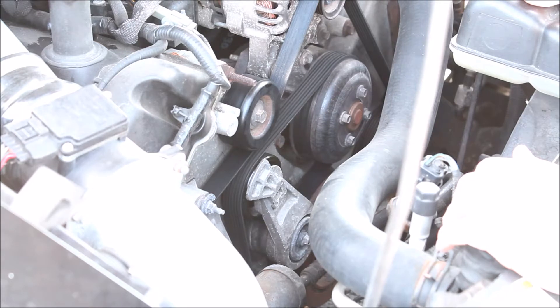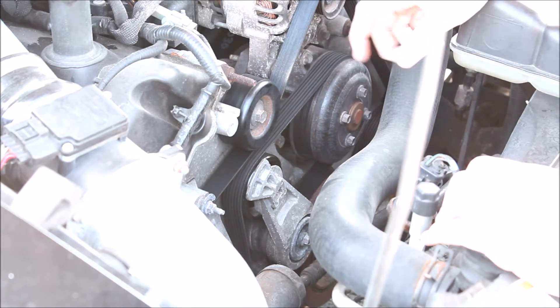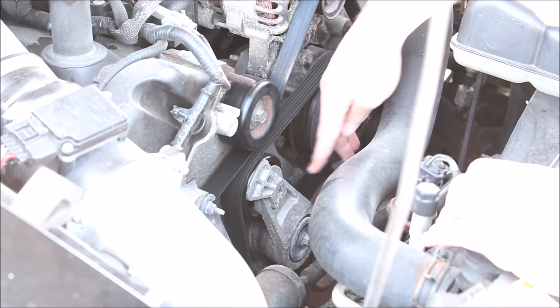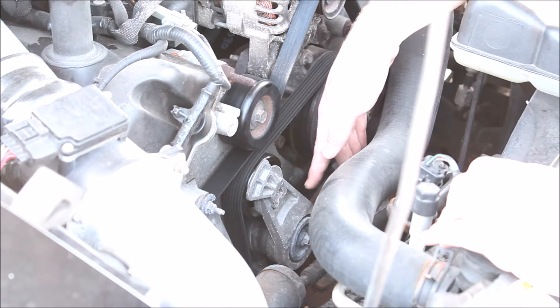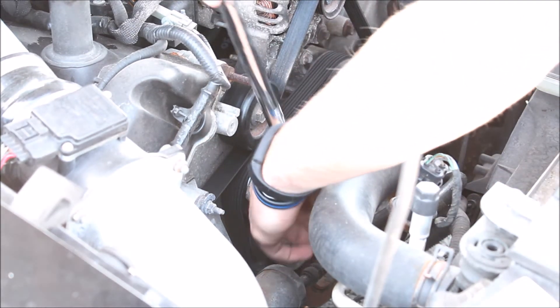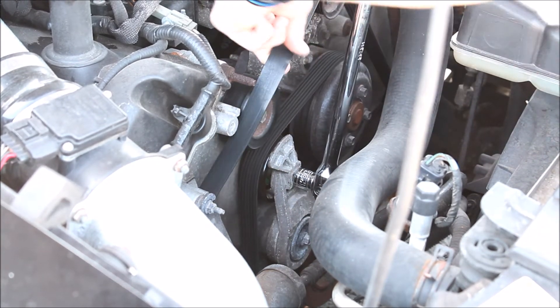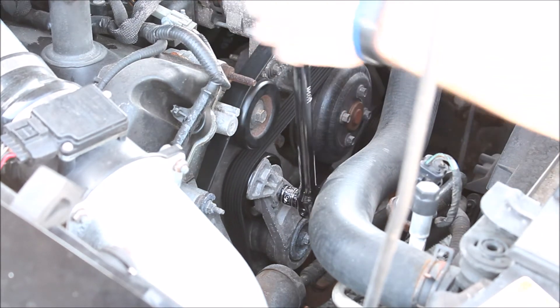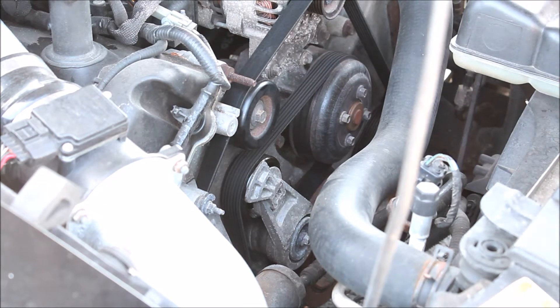What you want to do first is relieve the tension on your belt. Take a breaker bar or something with leverage, put it into the tensioner right here, and just pull it to your right towards the driver's side. That will relieve the belt and you can pull it off — simple as that.